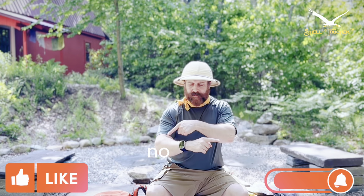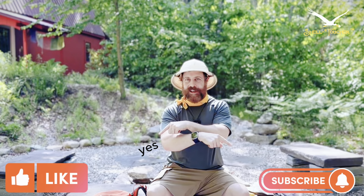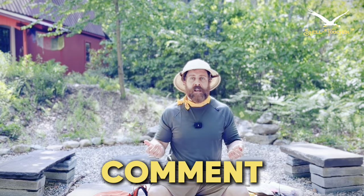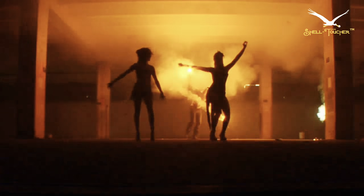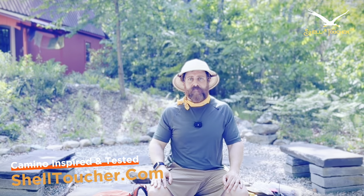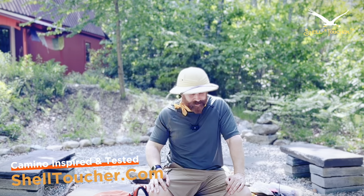If you like today's content, please like and subscribe. Comment below if you have your own pre-trail ritual or treatment related to the Camino de Santiago. Leave it in the comments below. Like, comment, and subscribe — we really appreciate that. Until next time!